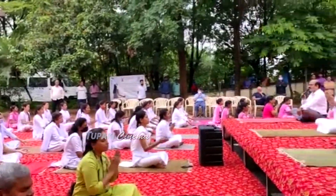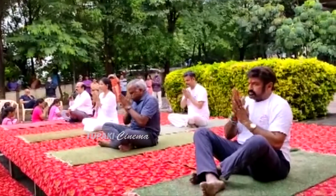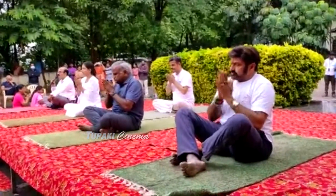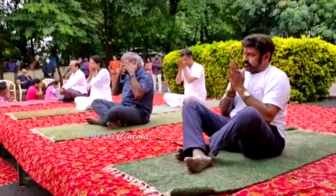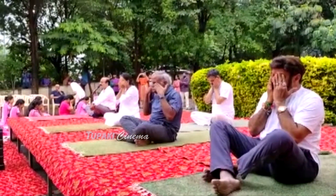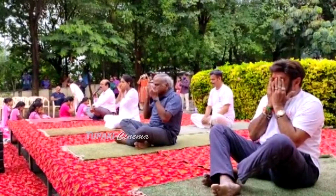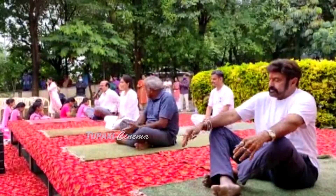Rub your palms together and generate heat. Give a gentle massage to your eyes, then slowly open your eyes. Thank you.